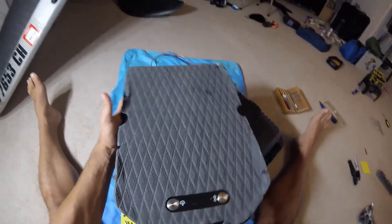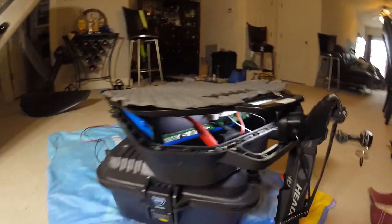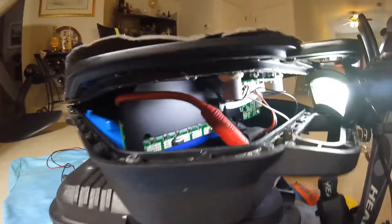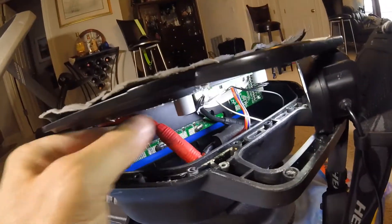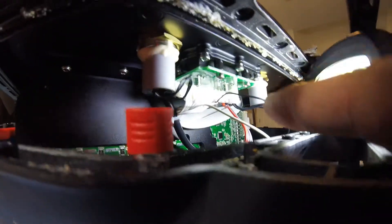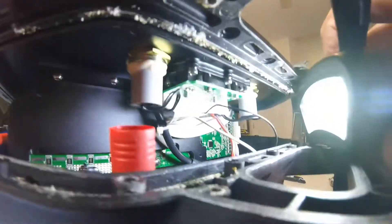Now the only thing holding it together are the connections and wires inside. I've cracked open the compartment. You can see the main battery — and therefore most of the weight — is in the back, and our connections are up front. I'm going to reach in and disconnect the red wire, then from the other side disconnect the blue wire. There are also several wires on the circuit board I'll have to disconnect, so I'll need a small screwdriver and a flashlight to get that done.